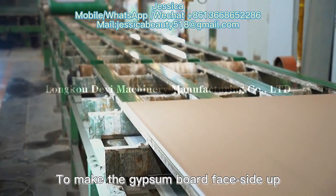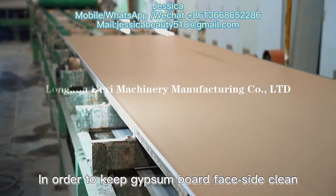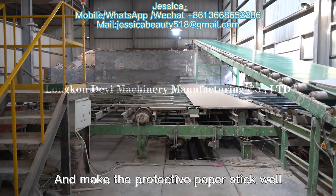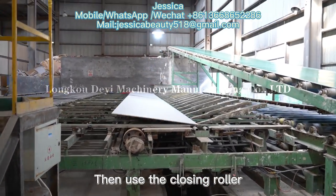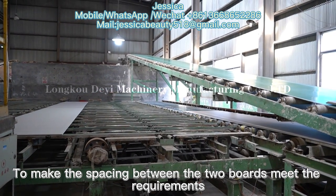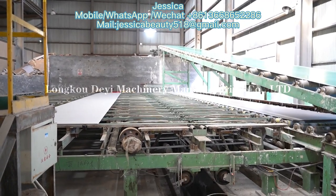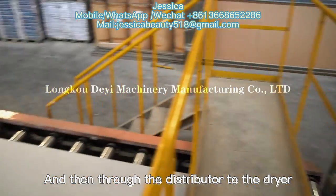To make the gypsum board face side up, in order to keep the gypsum board face side clean and make the protective paper stick well, the closing roller is used to make the spacing between the two boards meet the requirements. The boards are then sent by the distributor to the dryer.